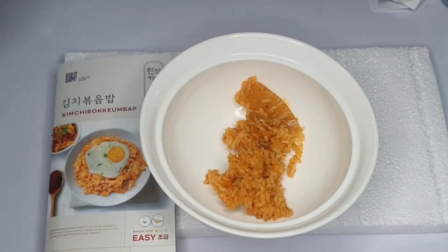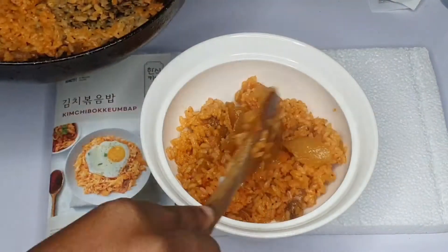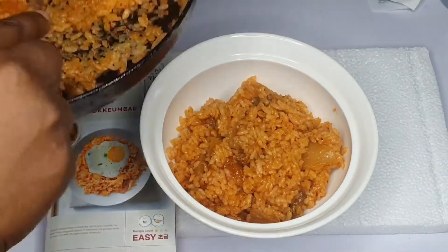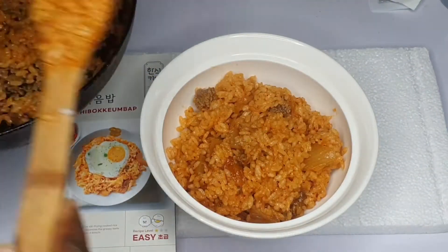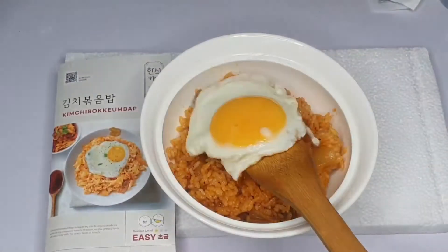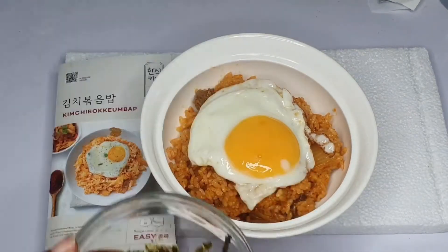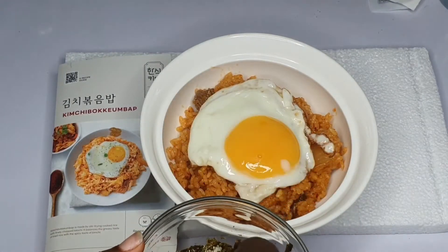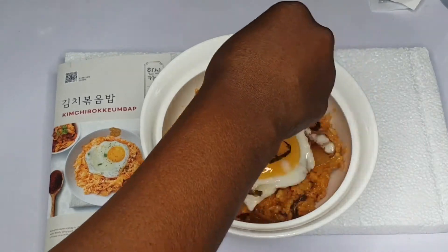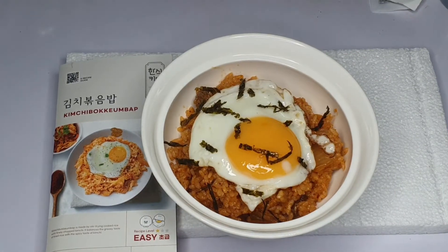Let's go ahead to dish our kimchi bokkeumbap — our Korean kimchi fried rice. It's looking so delicious and I enjoyed it! After dishing the kimchi bokkeumbap in a bowl, place your sunny side up egg on top, then sprinkle the seaweed flakes over it. Thank you for watching — remember to like, share, subscribe, and turn on the notification bell. Check out my other videos!